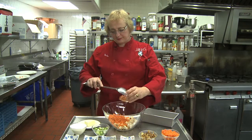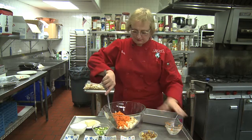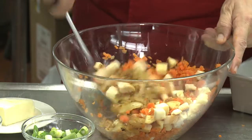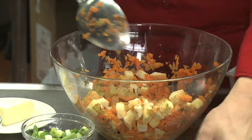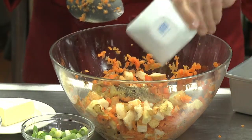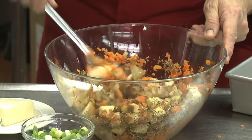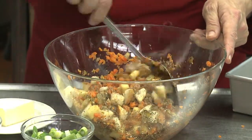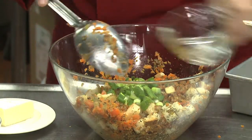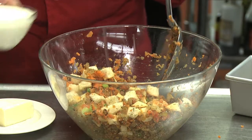So the first thing to go in is the carrots — mix it all up. In go the onions and the garlic, salt and pepper, basil, oregano, and marjoram. Looks like a lot of seasoning, but both the bread and the carrots are very mild in taste and they need something. Then in go the scallions and the heavy cream.